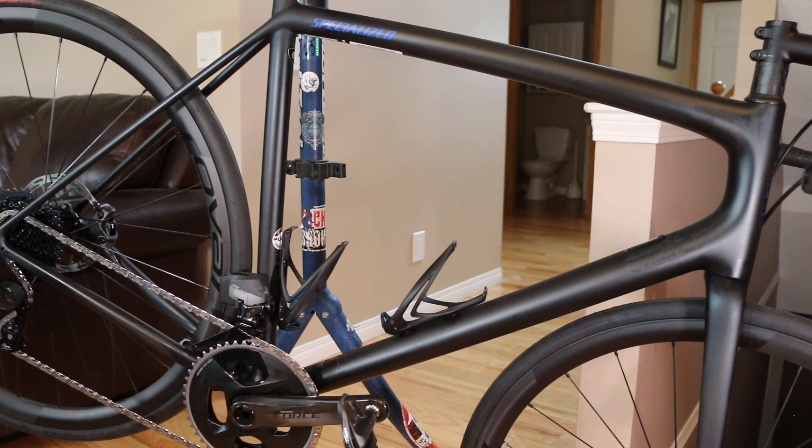This is as clean as it's ever going to look, so take it in while you can. I'll report back on this bike — thanks for checking it out. If you have any questions leave them below, and don't forget to like, subscribe, and share.